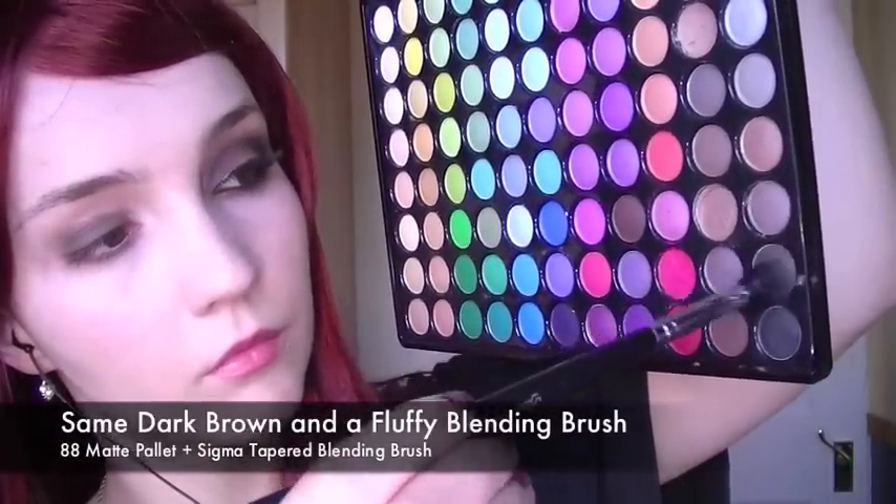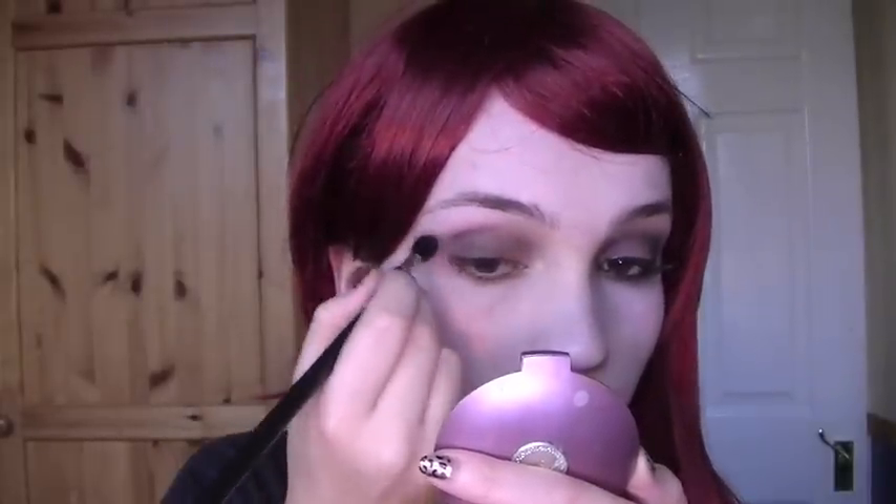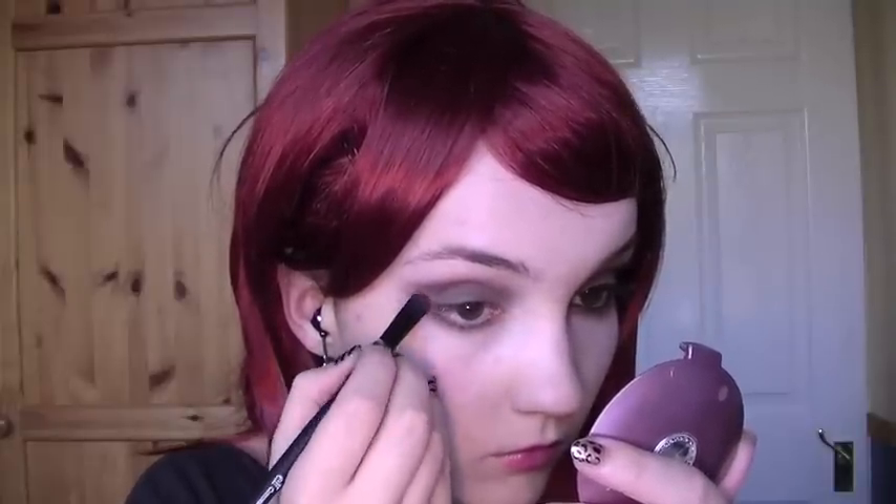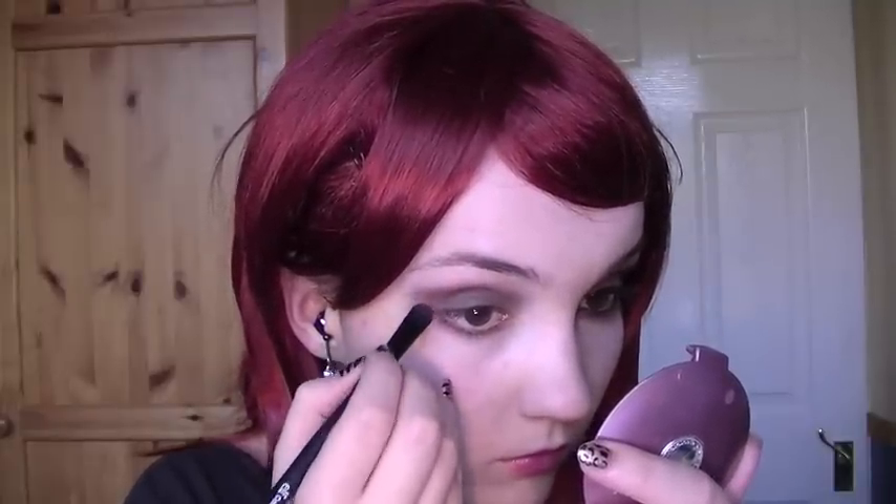Taking a fluffy blending brush, work it into the crease and bring it out slightly on the outer corner to create a slight wing. Then take the brush used previously and bring it on the outer lower corner. Using your fingers, make sure that there isn't too much of a wing.